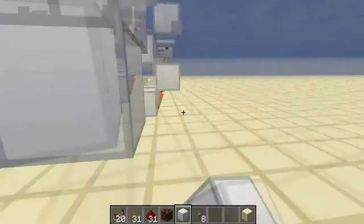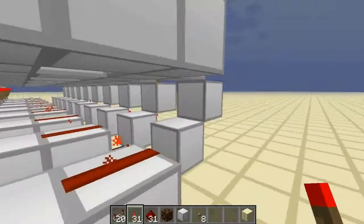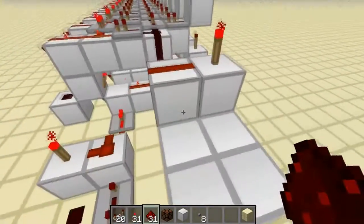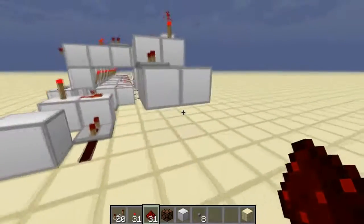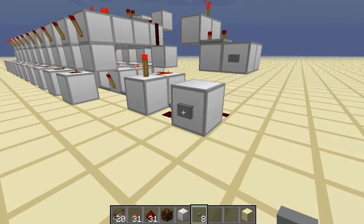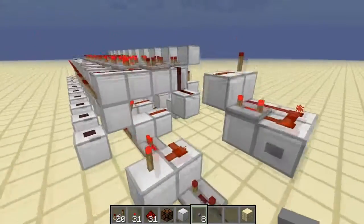This one is going to be off by default, so put a torch up here and a torch here, build a block down, put a piece of redstone here and a piece of redstone there going into this one, then some redstone like that. Put your button on and there you should have your subtract. I'll just add a few to show you how it works — and now when I subtract, there you go, taking one off, takes another one off, and this obviously goes all the way down to zero.